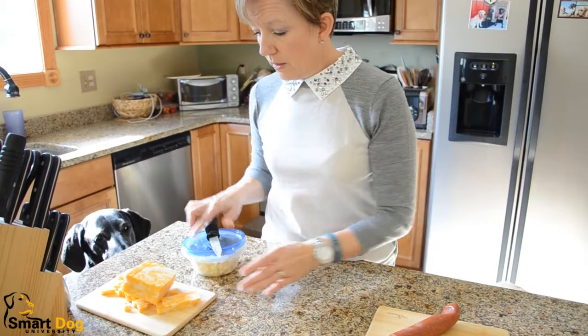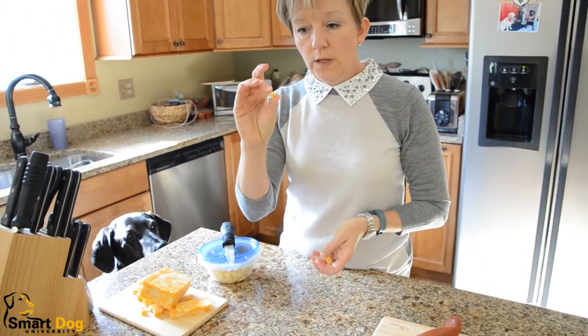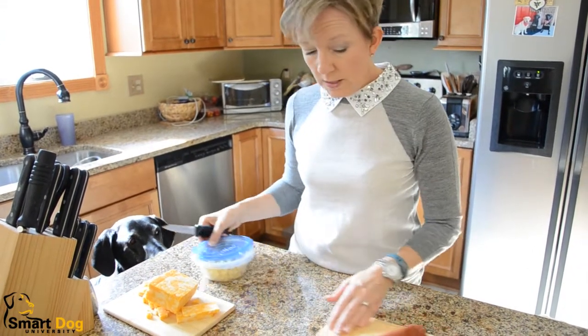So that's how the cheese works and, like I said, these little tiny pieces are perfect for little dogs — and even great for the big dogs like the Great Danes.